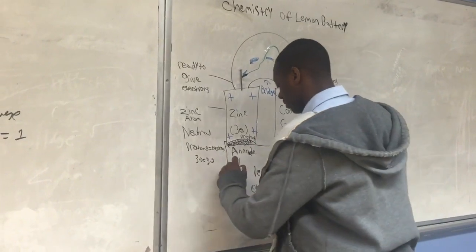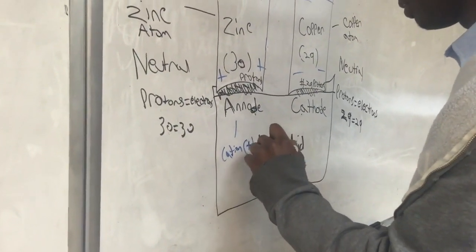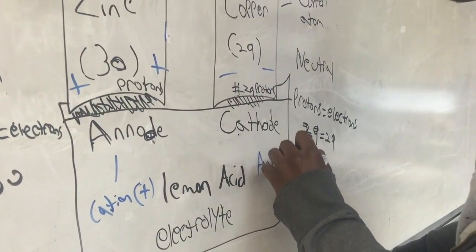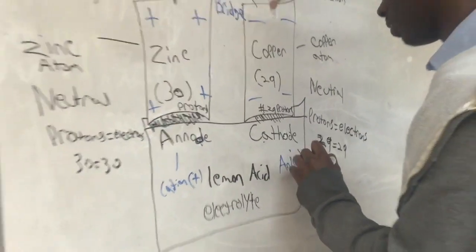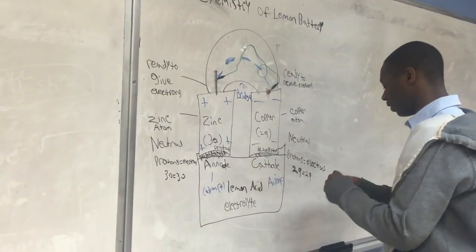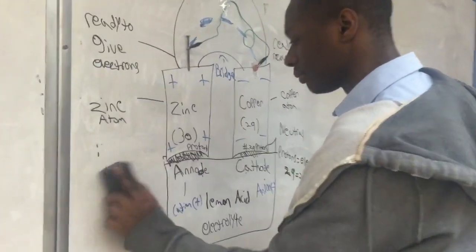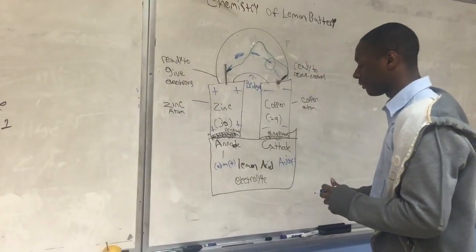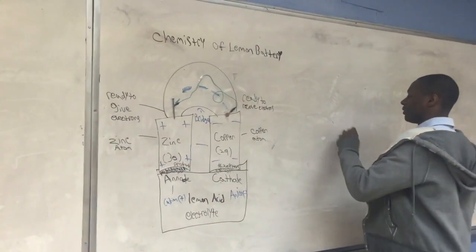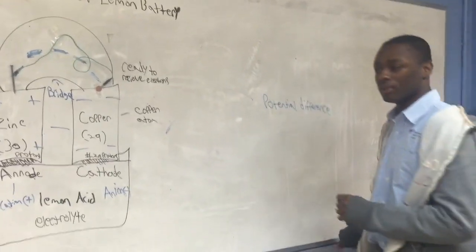The zinc is now called a cation for being positive, and the copper is called an anion for being negative. The cation and anion together create a potential difference between the two terminals. Another name for this in physics is voltage.